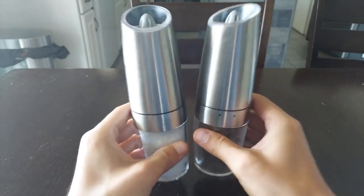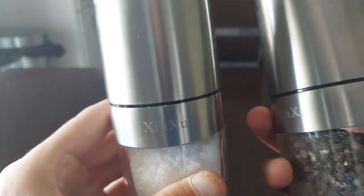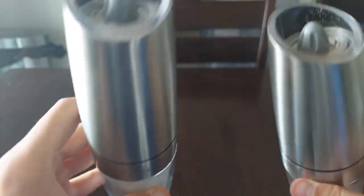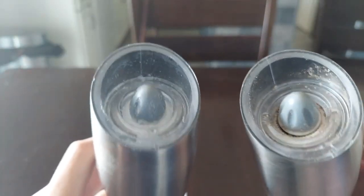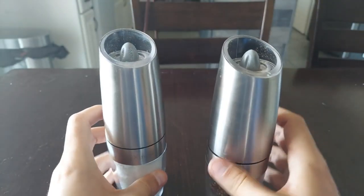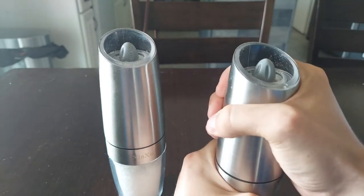The Jinju Electric Gravity Salt and Pepper Grinders. This is not your typical salt and pepper shaker. All you have to do is put the salt and pepper in the shakers respectively, put the batteries in, and then you will be grinding with a beautiful LED light showcasing the way.